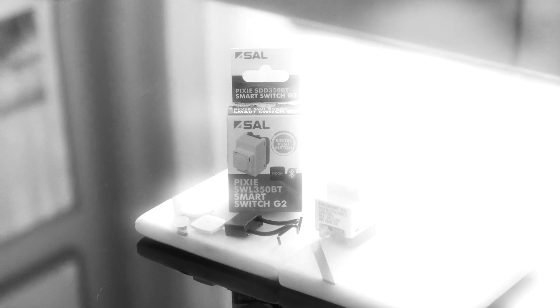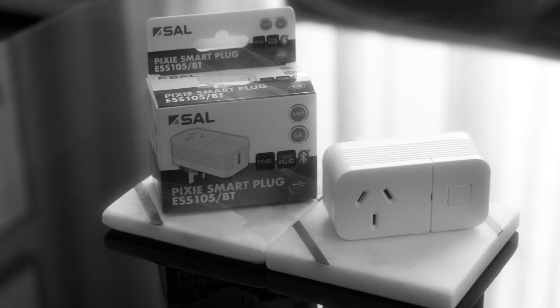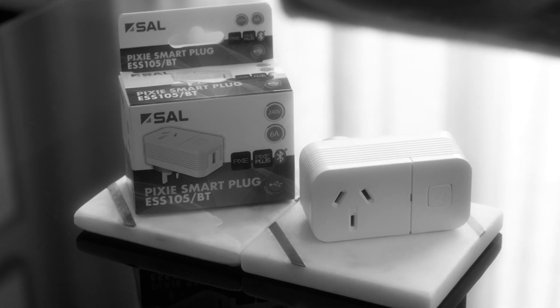Unfortunately it's come time to retire two trustworthy products. First, the Generation 2 switch, the SWL 350 BT — it's been around for many years but we've reached a point where we can't get the components for it anymore. You can always use the Generation 3 Pixie smart switch, the SWL 600 BT AM. We're also retiring the ESS 105 BT, the Pixie smart plug — it's simply end of life and we're not continuing to make it once we're out of stock.